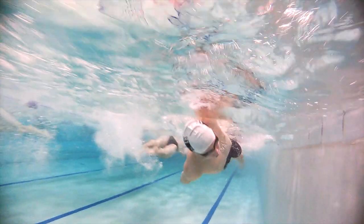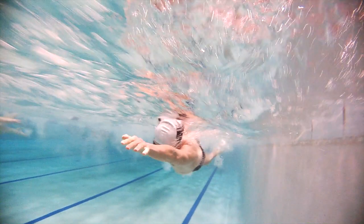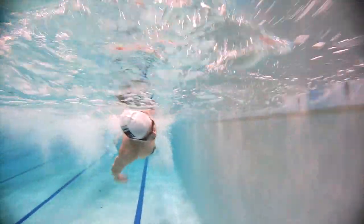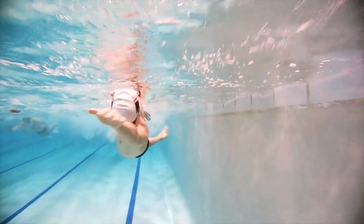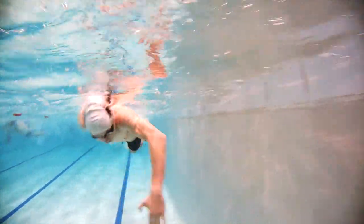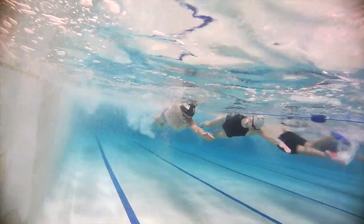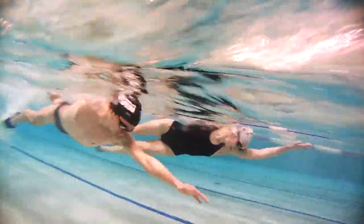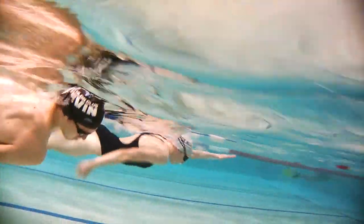Moving on to the single arm drill. You can see underwater here that on the extension your head is down naturally — you shouldn't be able to see that extended arm out in front of you. Not until you've set up the catch and your head is looking down naturally should that hand come into your vision. Once that hand is in your vision, that is your trigger for when you're going to kick down with that same side leg and get ready to make that rotation through.